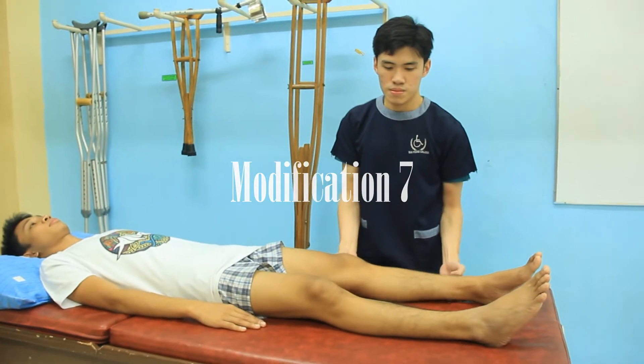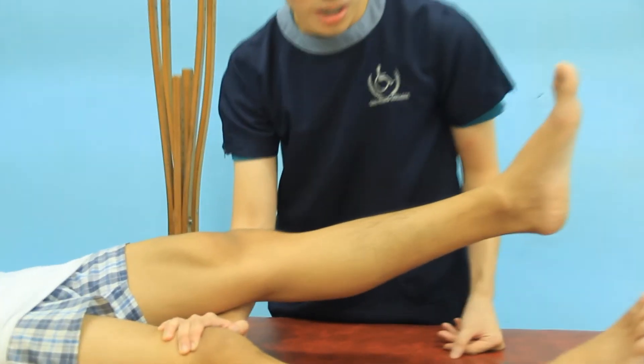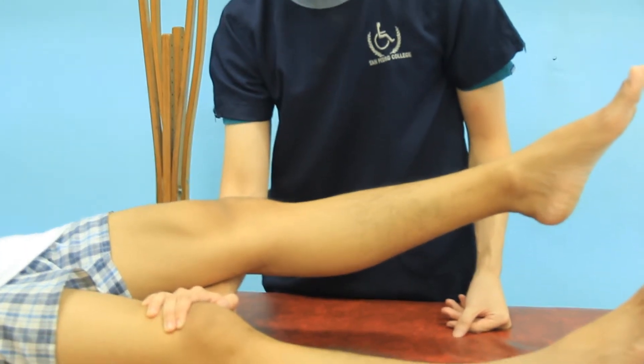The patient lies supine with the knee over the examiner's forearm so that the knee is flexed approximately 30 degrees. The patient is asked to actively extend the knee and the examiner watches for anterior displacement of the tibia.